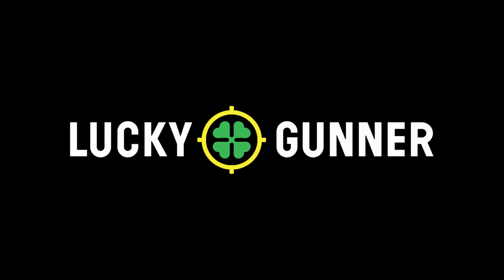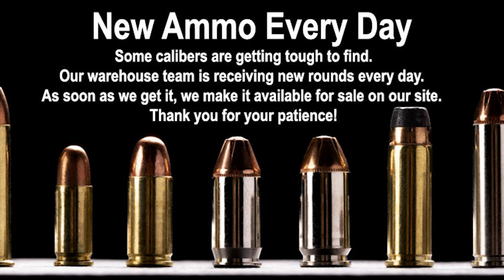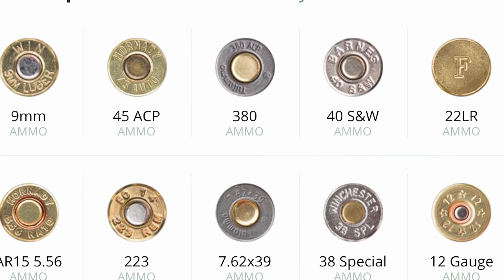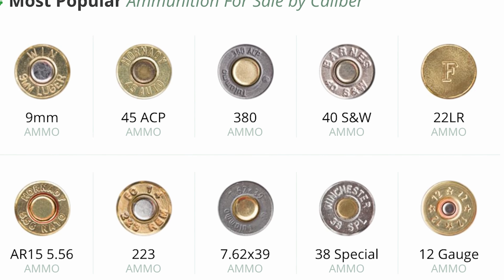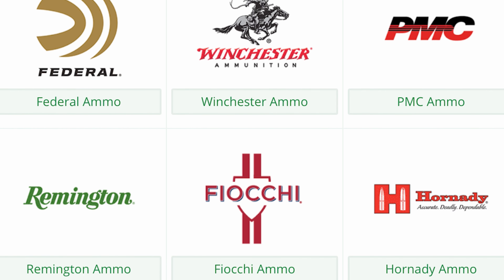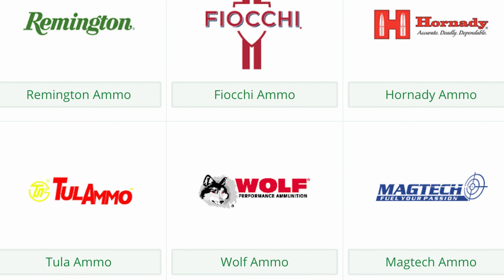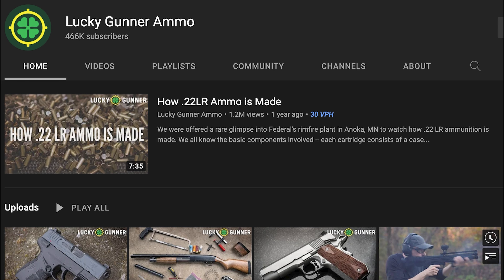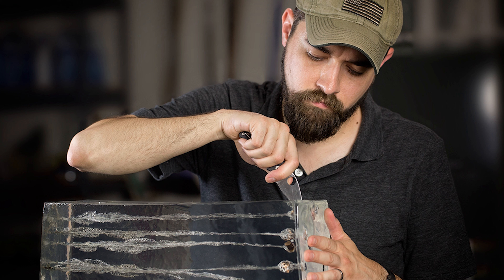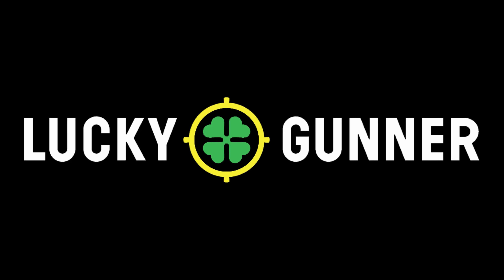LuckyGunner.com is my go-to resource for in-stock, fast-shipping ammunition. Whether you're looking for rifle ammo, handgun ammo, rimfire ammo, or shotgun ammo, go to LuckyGunner.com for the best place on the internet to find it all in stock and ready to ship. They have stood by us all in this ammo pandemic, giving us great education via their YouTube channel and their ballistic testing as well. Go check them out and find great ammo ready to ship at good prices.